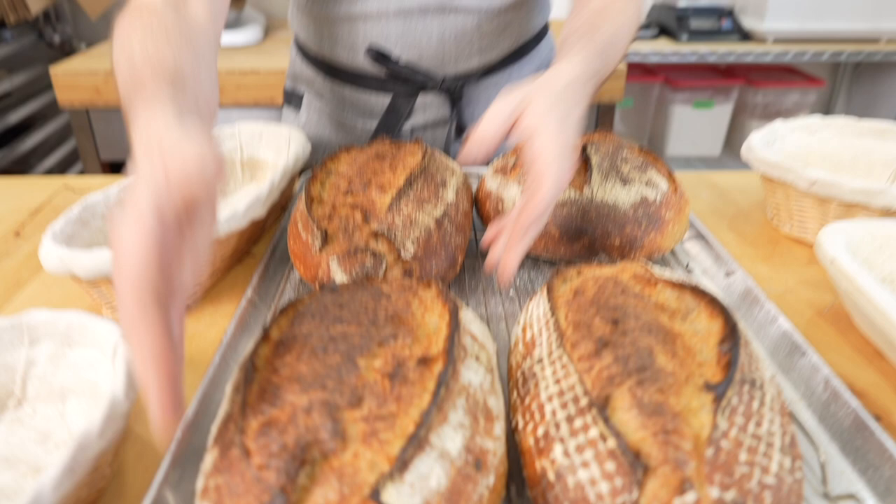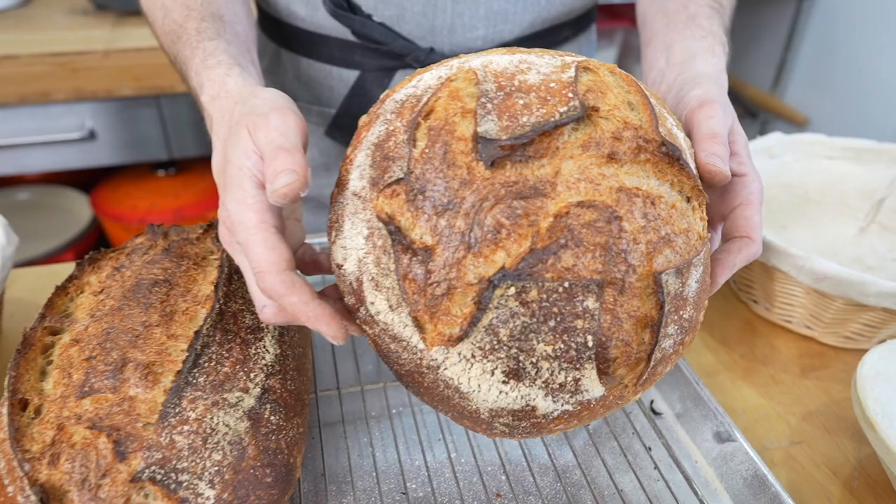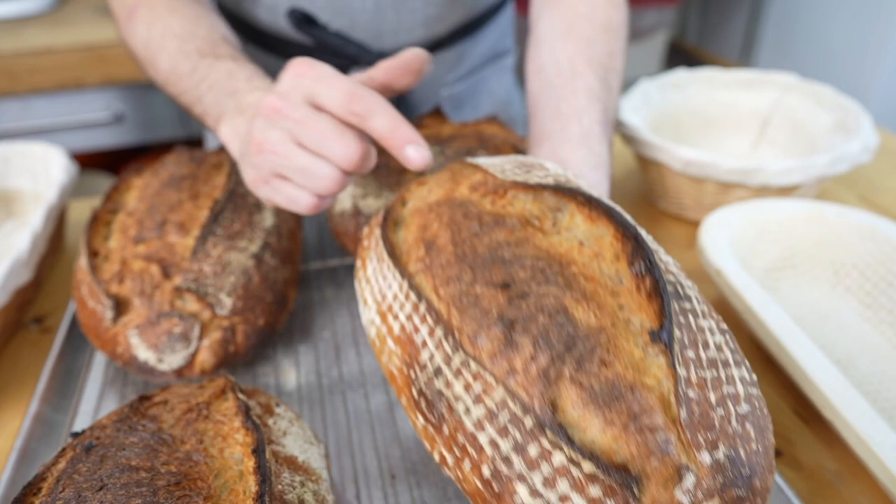Our breads are out of the oven and they look fantastic. You can see a little bit of difference between them. This one is a bit short and fat, this one is longer, this is our round boule, and at the front we have our one with the waffle pattern. You can see I got a little snagged on the score but it still looks great.